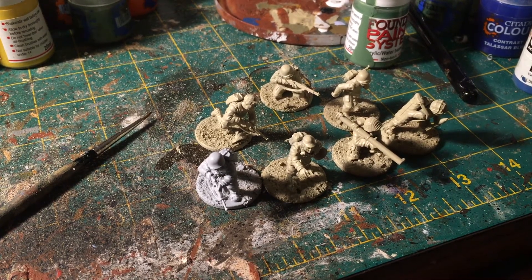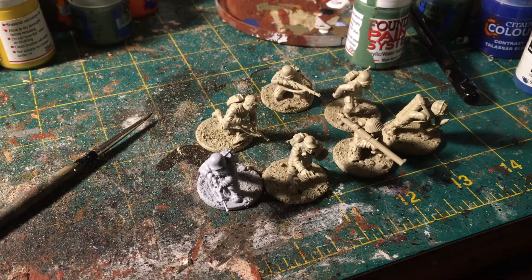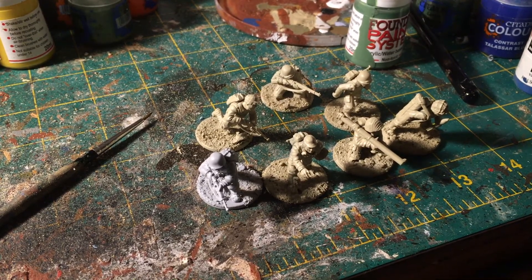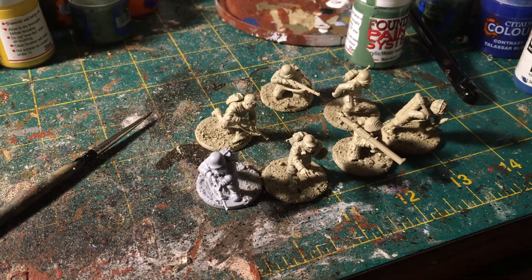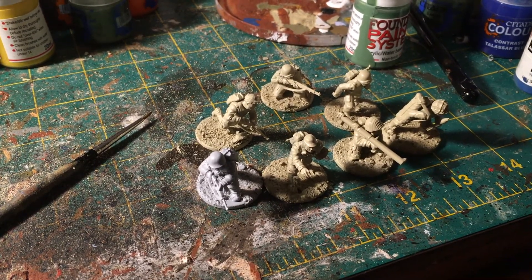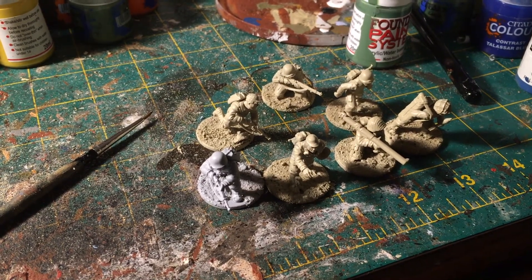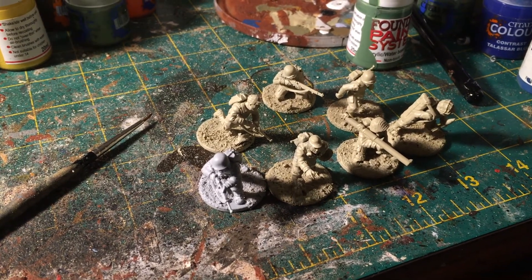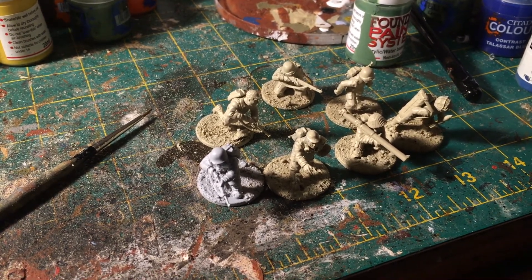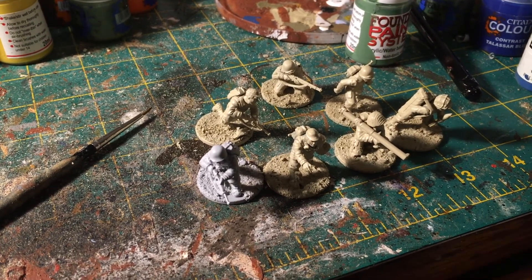I also picked up a Sherman on eBay for a really good deal, so I've got to paint that up eventually. Since it's a level six support item, I'm not going to worry about that right now. I'm going to get my Germans done before I move on to that tier of support weapons, just so I can start getting games in.